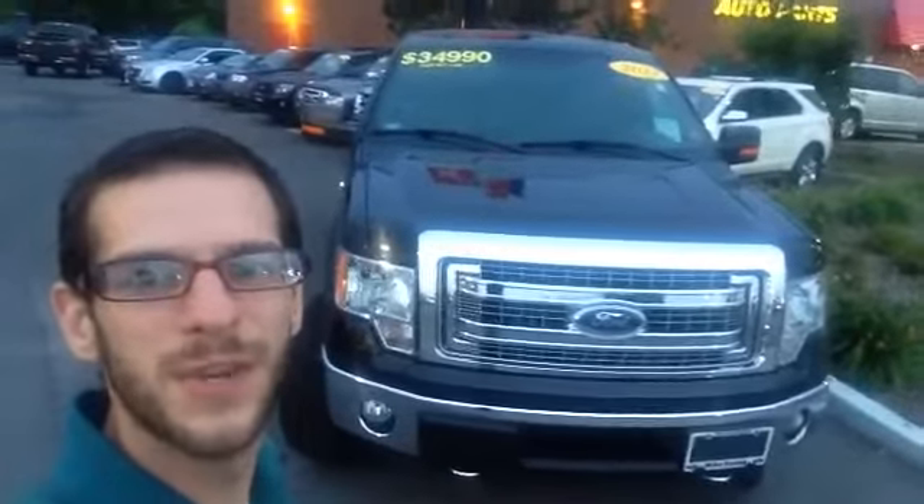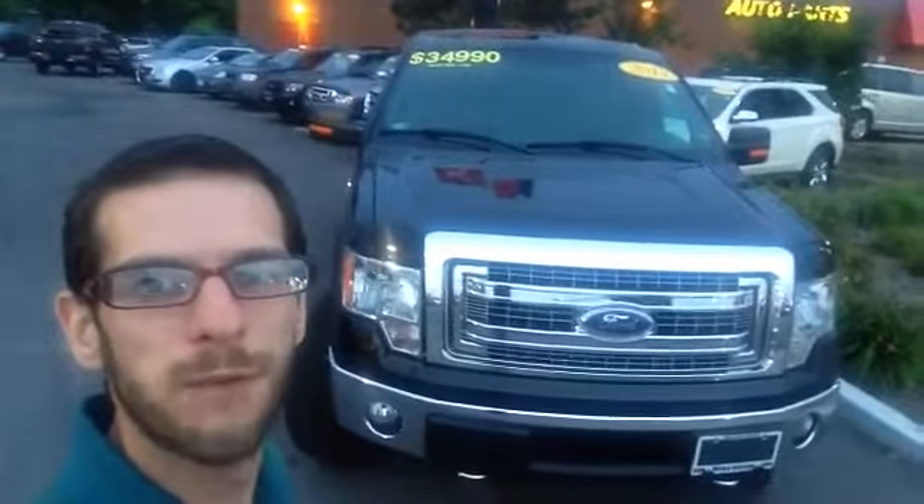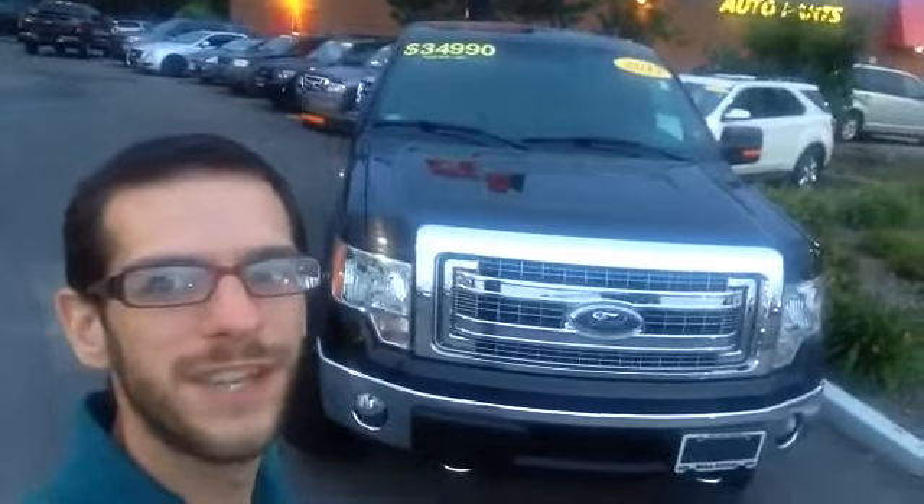Hey Blake, Mike Graziato here from Mike Not Ford. We're going to give you a quick video tour on this 2013 Ford F-150 XTR that we've lifted three inches.